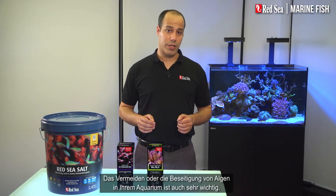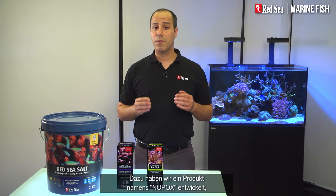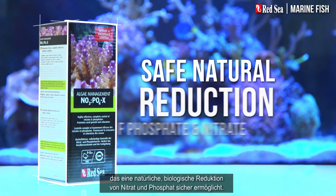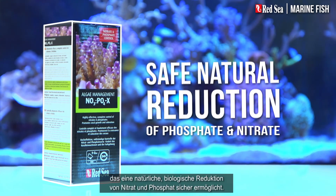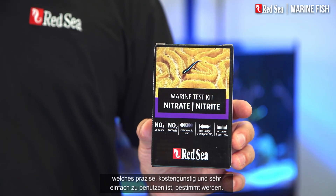Avoiding or eliminating algae in your tank is also very important. To do this, we have developed a product called NOPOX, which safely controls a natural biological reduction of nitrate and phosphate. The actual dosage should be determined by our Marine Nitrate Test Kit, which is accurate, economical, and very easy to use.